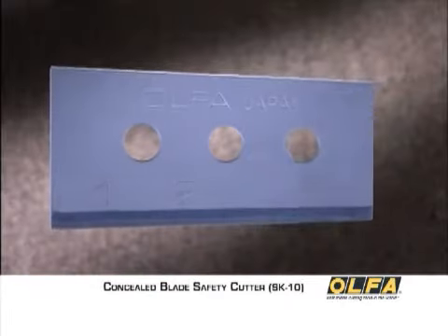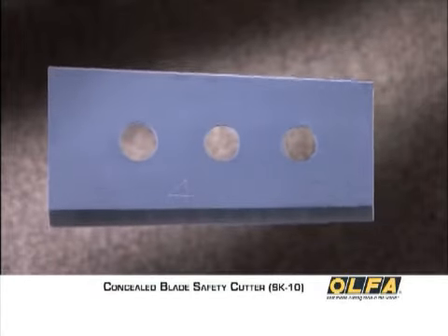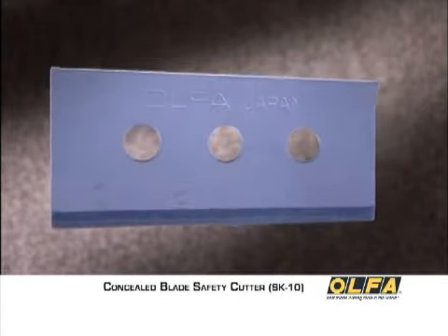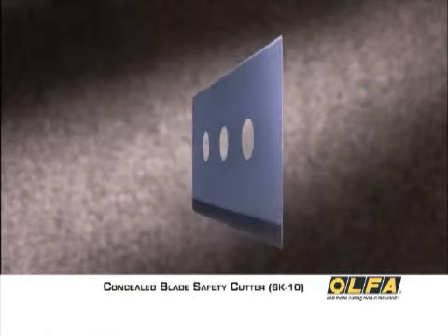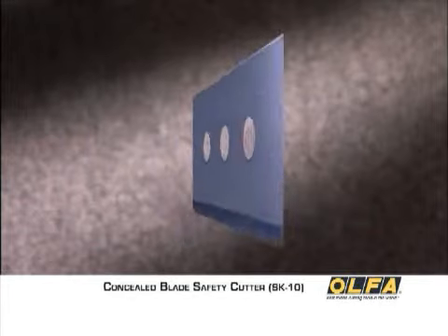The SK10 includes the Olfa SKB10 carbon tool steel blade, which is engineered with an unmatched Japanese blade steel composition for superior strength and a multi-step honing process for precision sharpness.